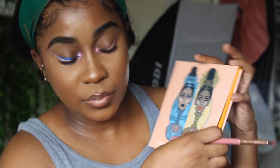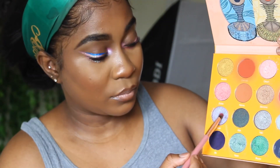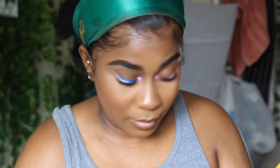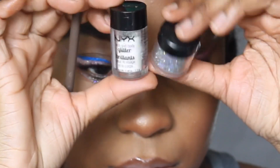Then I'm going into my Juvia's Place Masquerade palette and I'm using this shimmery shade - it's called Faso - and I'm going to put that on top just to make my inner tear duct pop a little bit more. So that's all I'm doing right here, then I'm going to go in with two glitters.